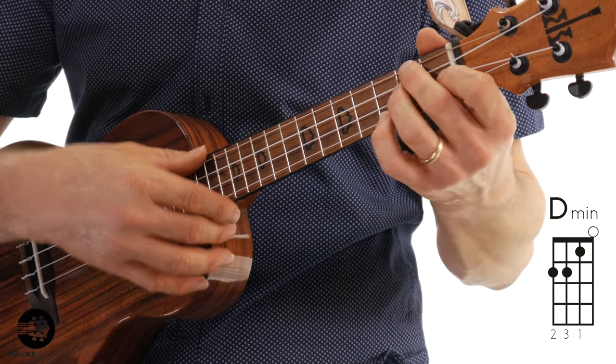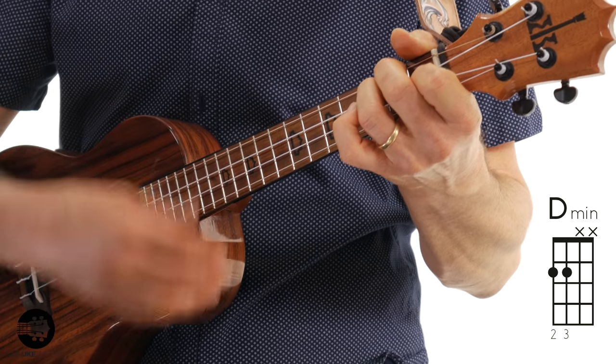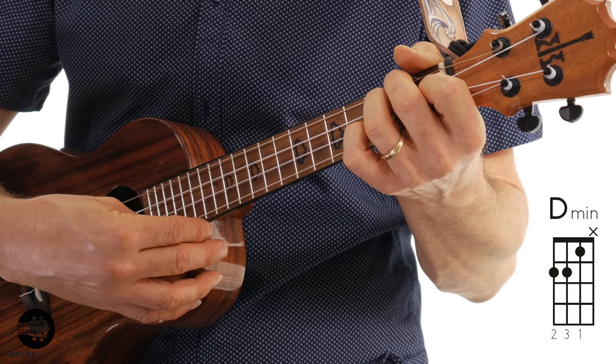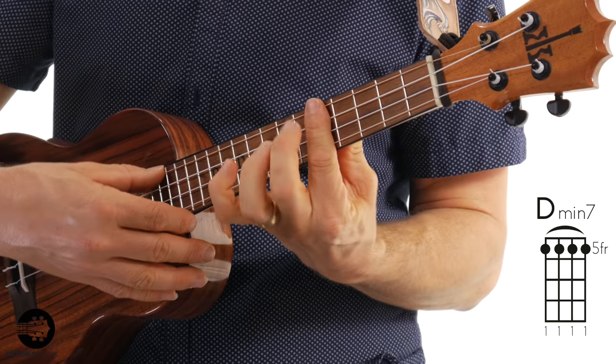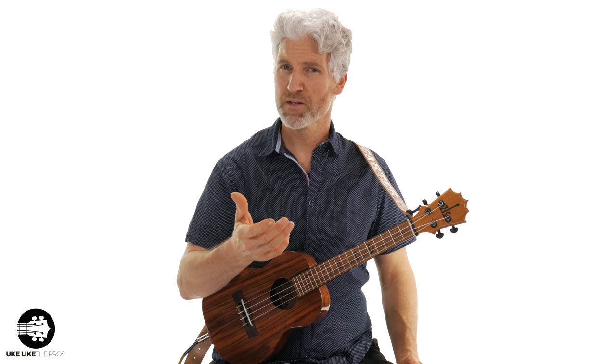So that's the whole arrangement. Let's go ahead from the beginning and do the whole thing. There's my arrangement of We Three Kings. Hopefully you get some enjoyment out of it — it should build some strength and control with your thumb. Maybe it's something you can play for some of your family and friends. Thanks for being here, thanks for subscribing to the channel, and we'll see you next time.